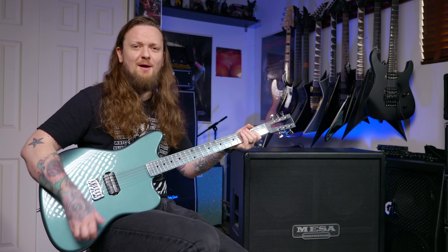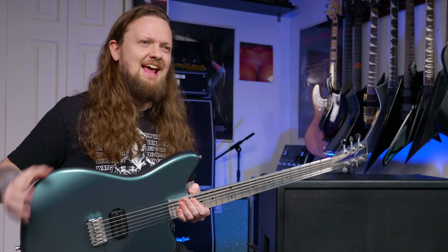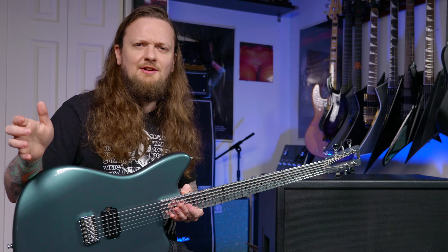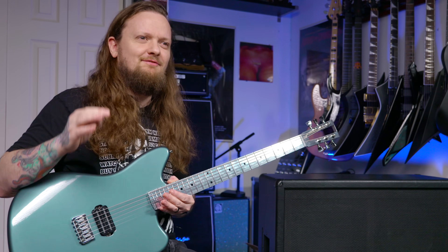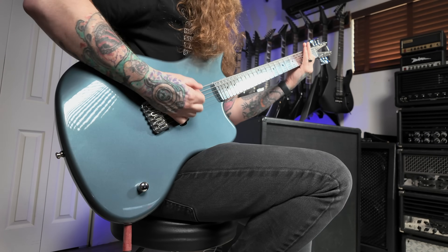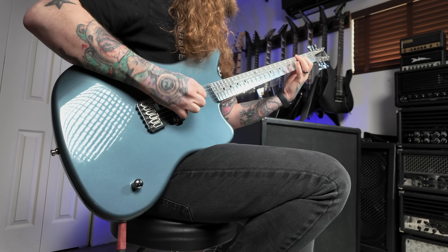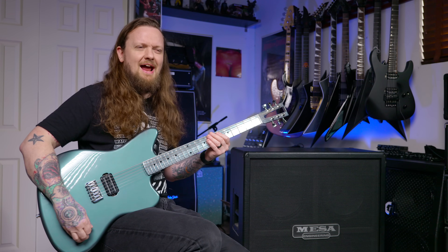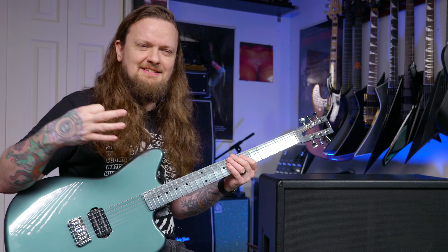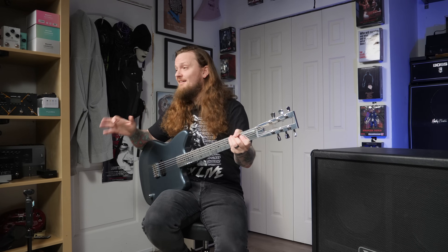Right away you'll probably notice the ridiculous amount of sustain this guitar has — really kind of crazy. And it's not just sustained in the low end either, it's sustained throughout the whole frequency spectrum. So it makes it very interesting for playing super heavy, chuggy stuff. The way everything bleeds together, it just sounds really tight and percussive and in your face, but also the resonance and the sustain is just crazy.